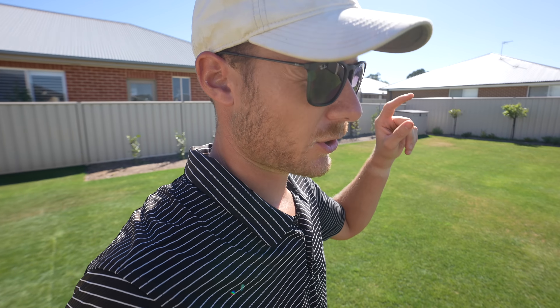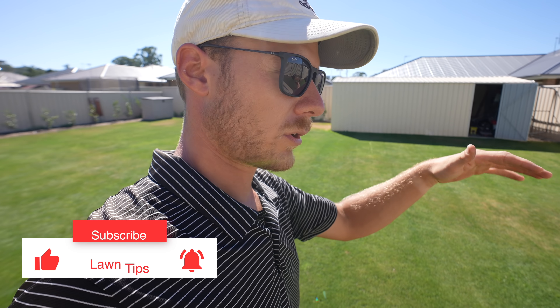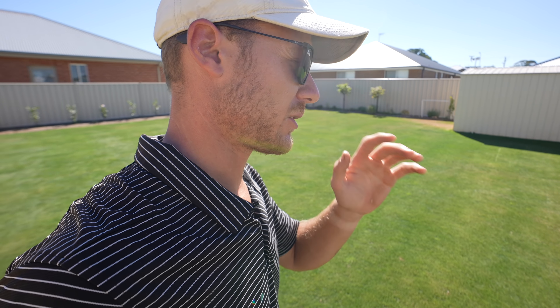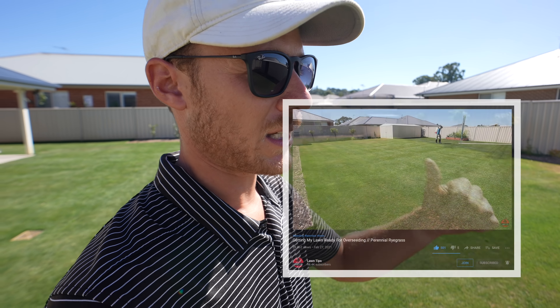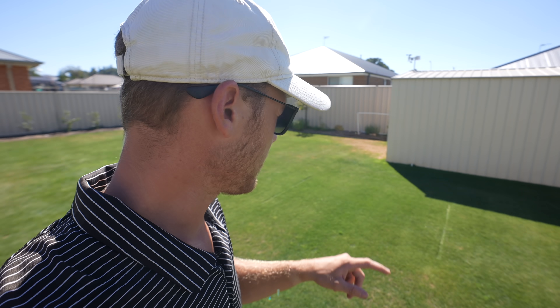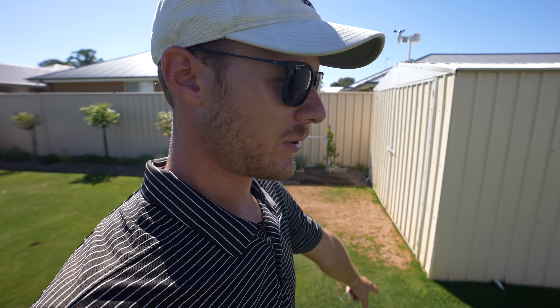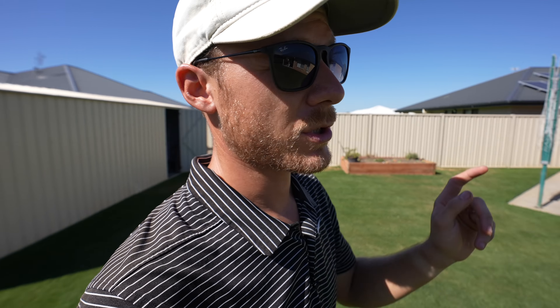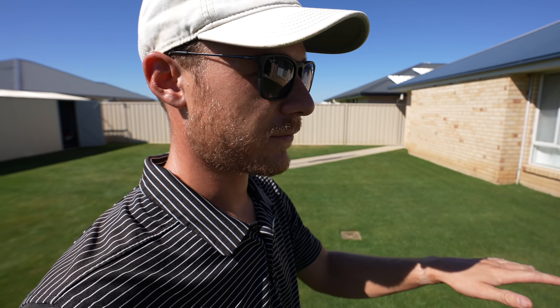As you guys saw last week, I was prepping my lawn for overseeding. Today we're going to overseed and do a light little dusting of a top dress — basically not to change any levels, just to hold some moisture in the seed. I did pull out quite a bit more winter grass through these areas, sprayed the nut grass, sprayed a couple of other weeds, and a bit of kikuyu out the front with some Roundup that was creeping into my lawn. Today the lawn's cut low enough, so we're just going to overseed it first.